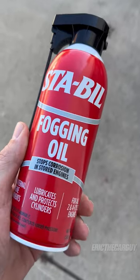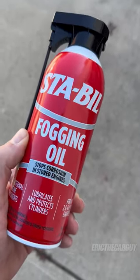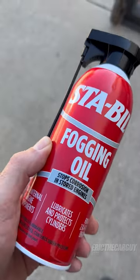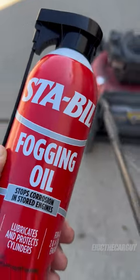Greetings social media followers, Eric the Car Guy here with fogging oil. What is fogging oil? Well, fogging oil is stuff that you can put in your engine to help winterize it, or if you're going to store an engine for a long period of time.